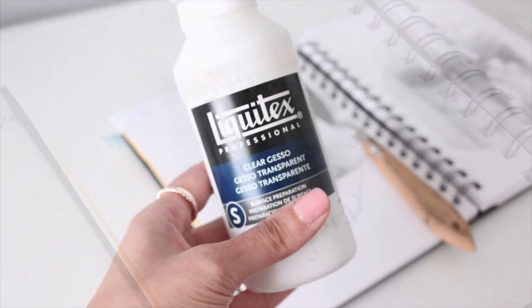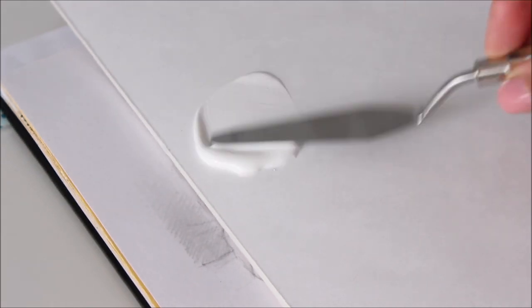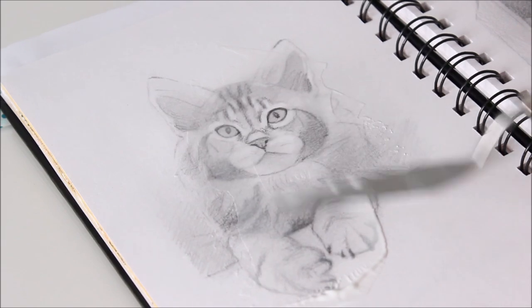To prepare the paper, I apply some clear gesso over the drawing with a palette knife. Gesso is a primer that seals, stiffens, and provides a toothy surface on which to paint.